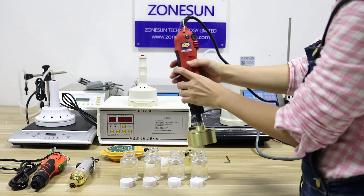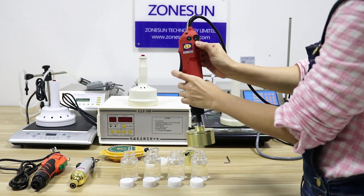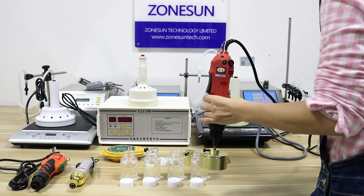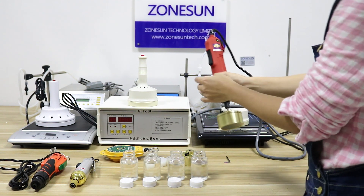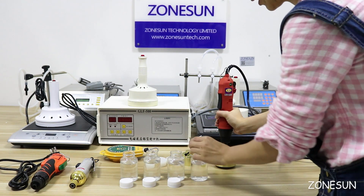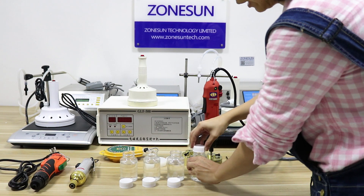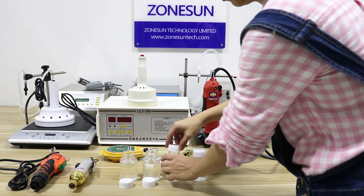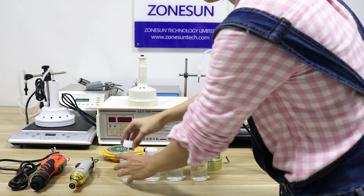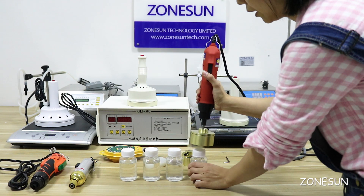You can use it both to open the cups or to close the cups. Put the cups on — just put it on like this, and you use it like this.